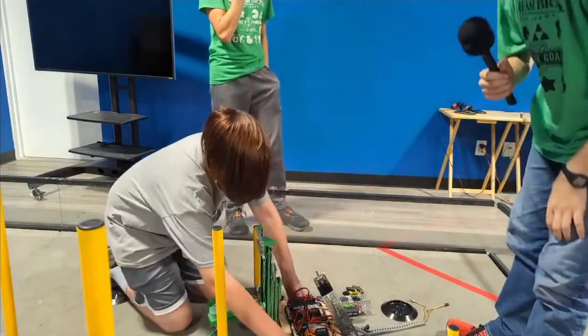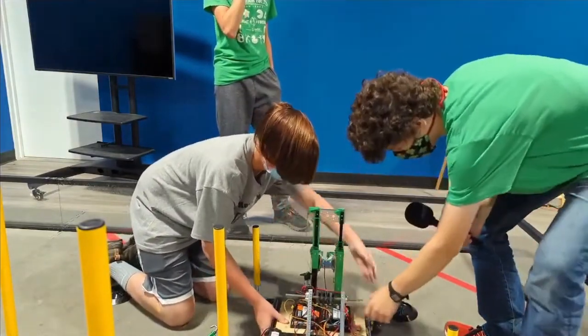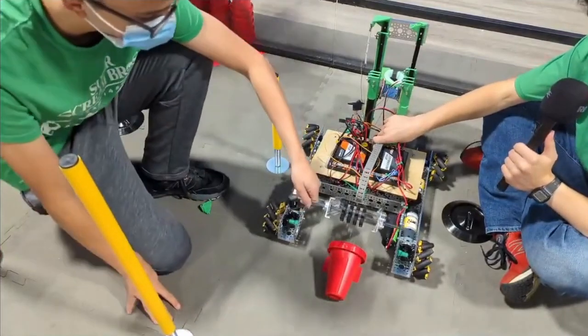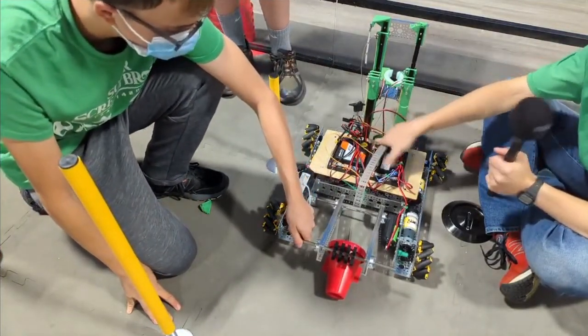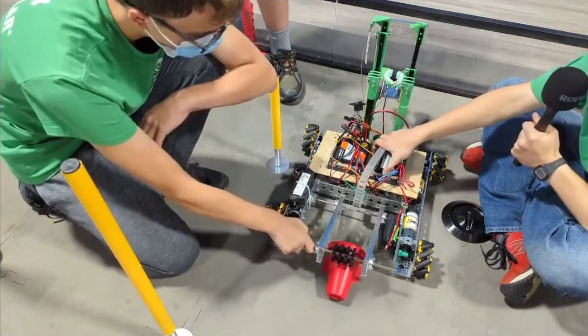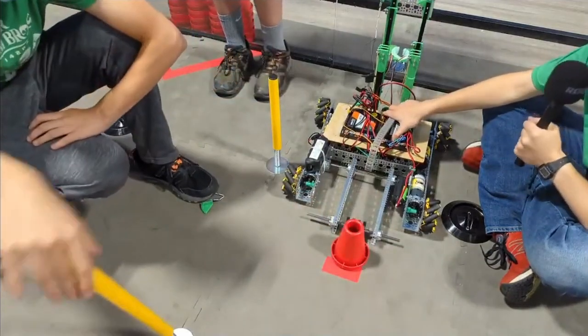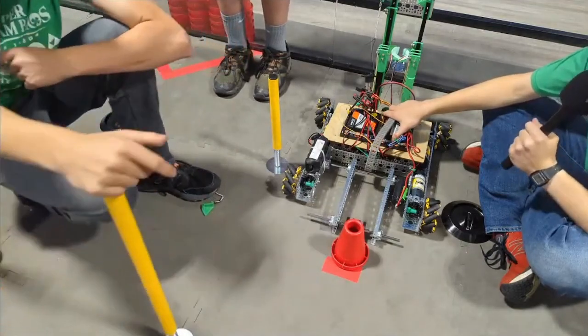We have this contraption meant for riding the cones. The idea is we'll be able to rotate the motor and have it rotate up until it pushes down onto the cone, then back the robot up to right the cone. We'd also be able to turn around and pick it up if we end up with a cone that's on its side, which we think could be pretty likely.